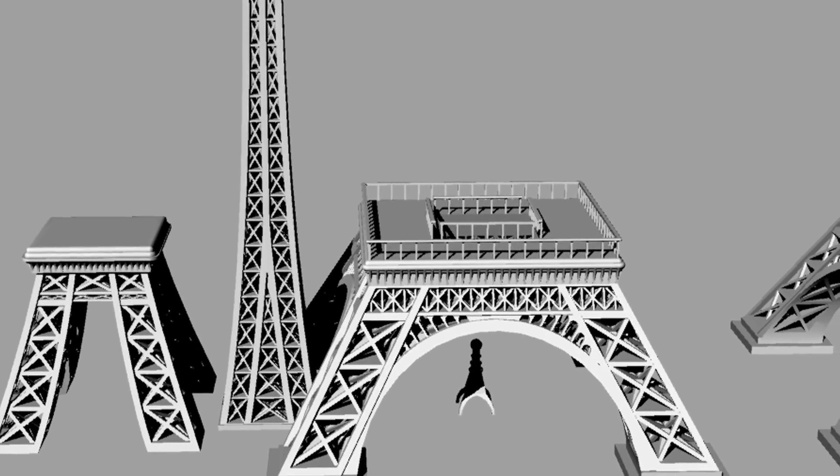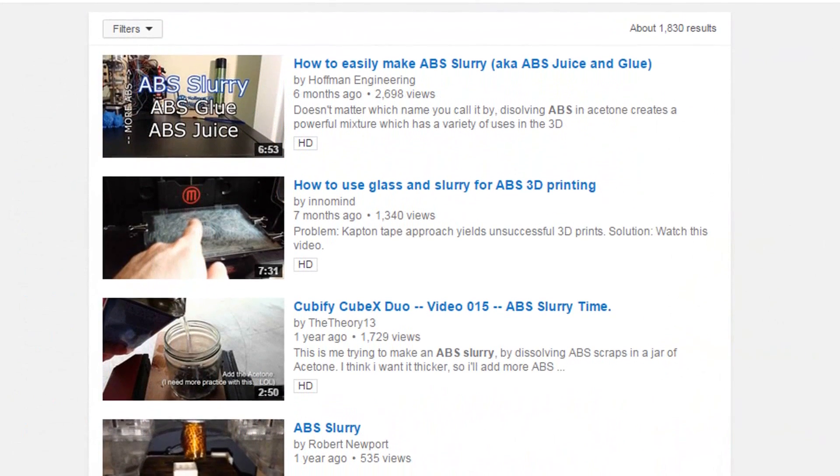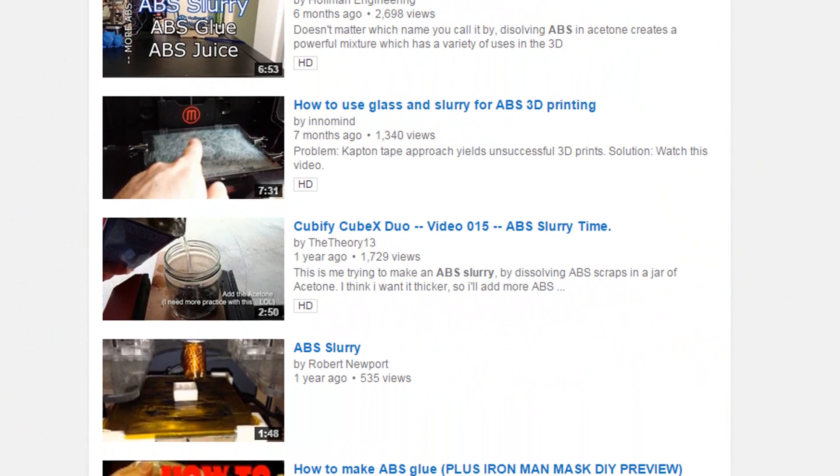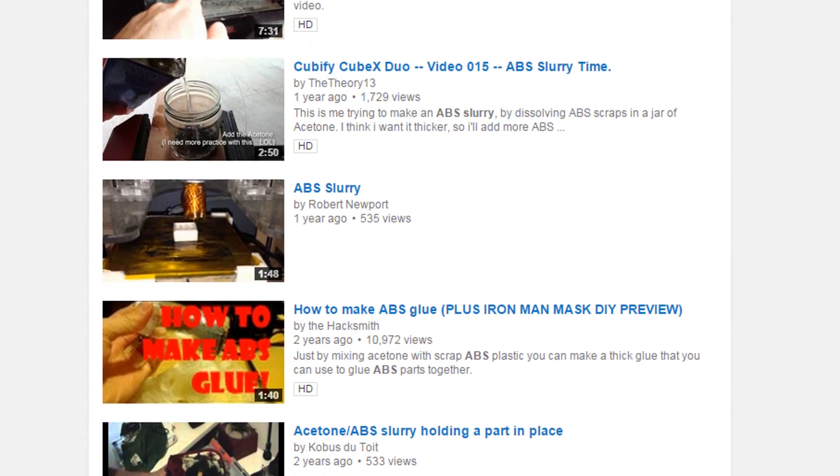The question then becomes: which glue should I use? If you're printing with ABS plastic, you're in luck. ABS plastic dissolves in acetone, which means you can create what's called an ABS slurry to chemically bond two ABS parts together, and this is a tried-and-true method for gluing ABS.